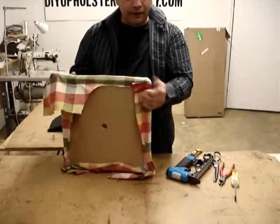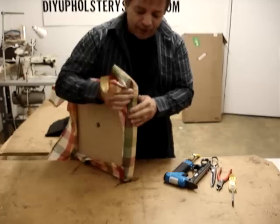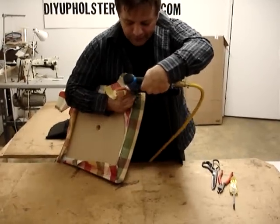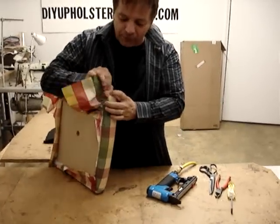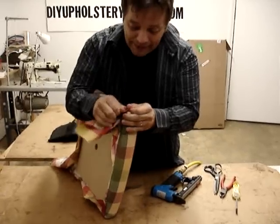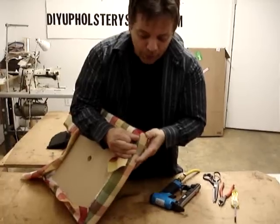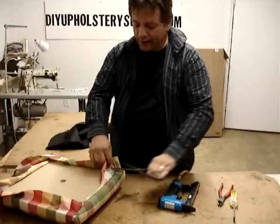Now we're going to do a tailored pleat. With a tailored pleat you're only having one finished fold. You go to the front of your fabric and pull it snug. Your line is always going to curve down to your corner — that's just the way it is. With a tailored pleat, you pull that right there — just one pleat. And that's the way that is.